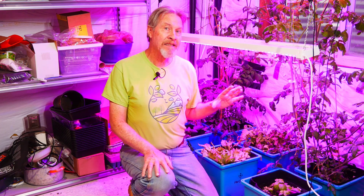Another factor that could explain why the tomato plants are so tall and leggy is the light. I'm using these red and blue lights which are not as intense as a lot of the grow lights I typically use when growing indoors.